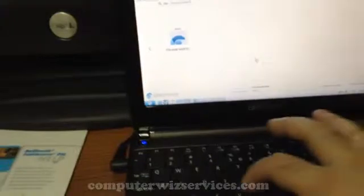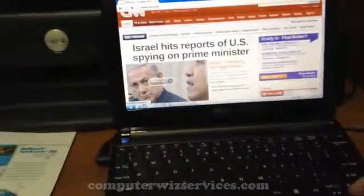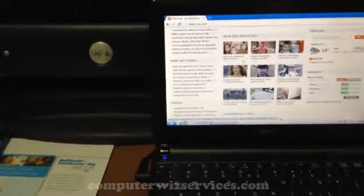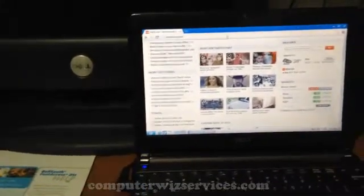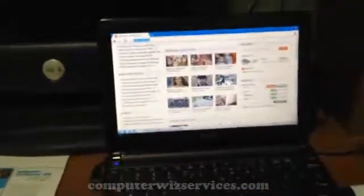As you can see, let's try CNN.com — let's give you guys an idea of the speed. See how fast everything loads up quickly, just as it would if you were running from your hard drive. So this is all booting from the USB OS.